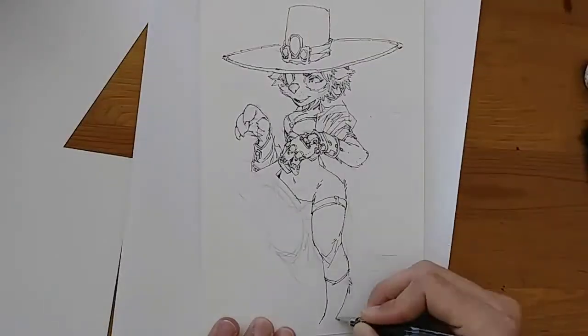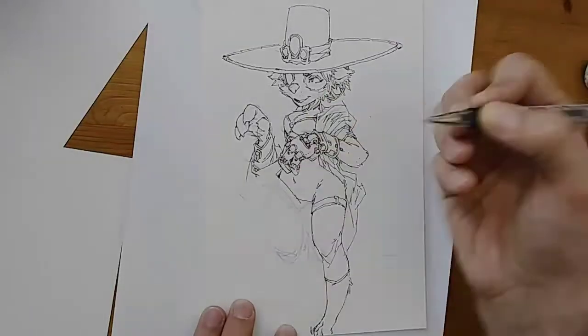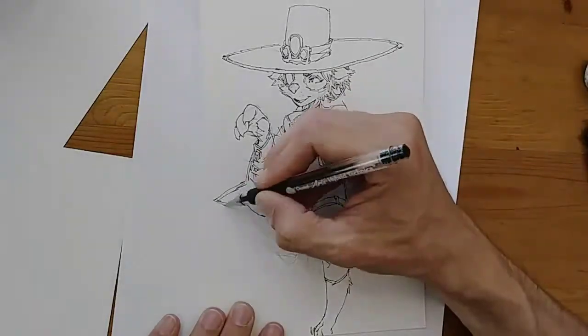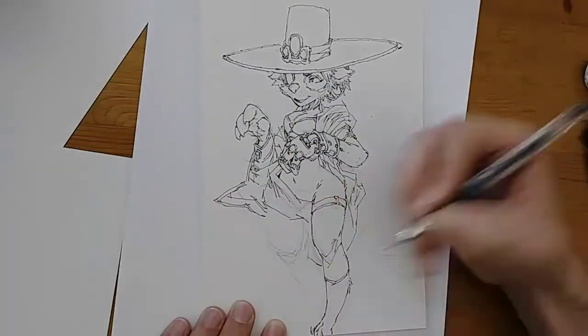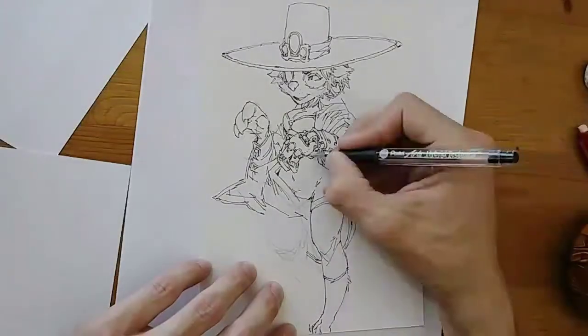With the Hi-Tec-C I'm constantly having to wipe it to get the ink globs off. And while I don't have too much of a problem dealing with that for a good pen, I was really surprised that it didn't happen at all with the Hybrid Technica.